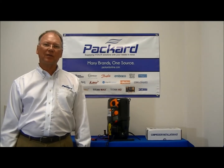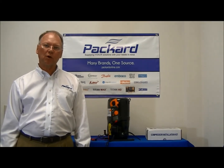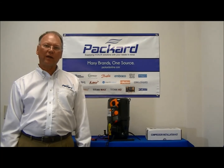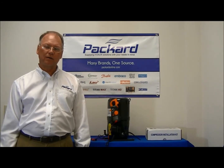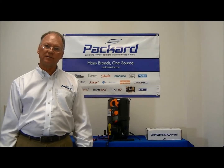Hi, I'm Rick Streaker. In this segment of the Packard Academy, we'll be conducting a compressor motor winding continuity test. The purpose of the test is to assure that the winding of the compressor is okay. A secondary purpose is to identify the leads.